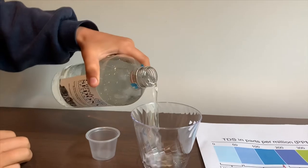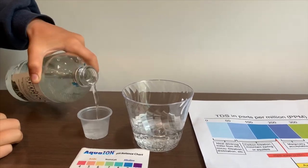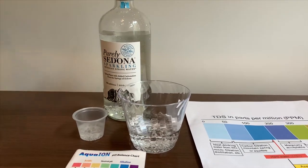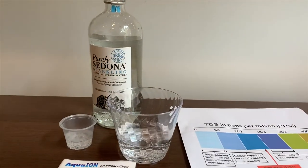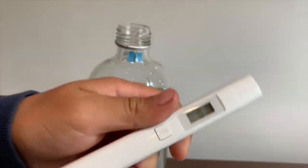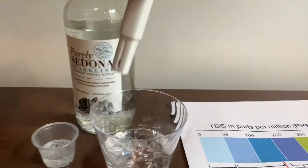Let's pour some water in. First we're going to test the TDS level, but let's stir it a little so we'll get a better result. It costs $2.19. Turn on the TDS tester, make sure it says zero, and put it in.